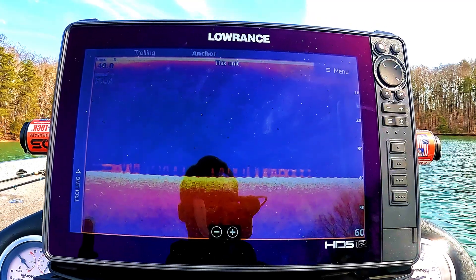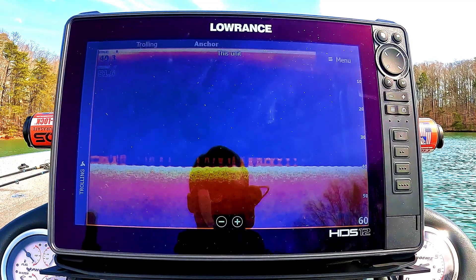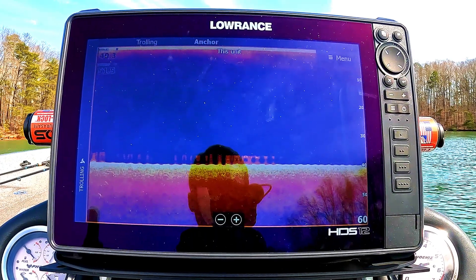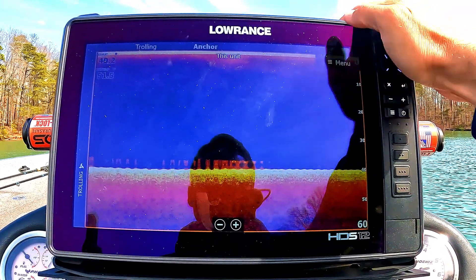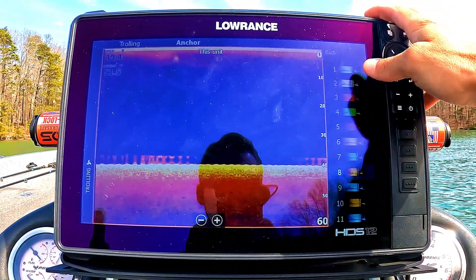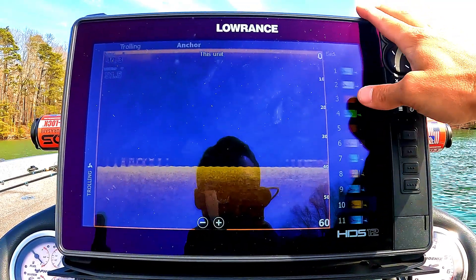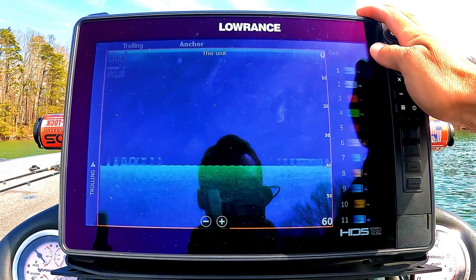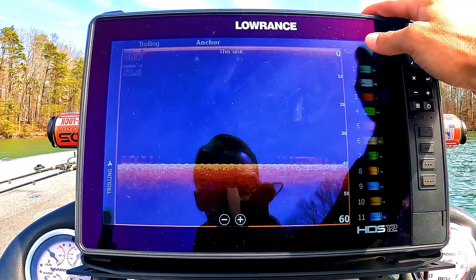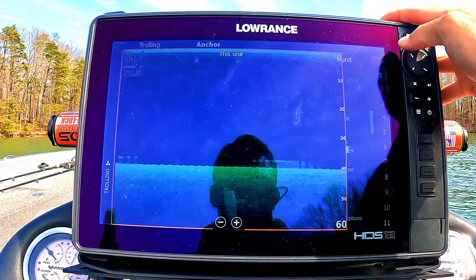DownScan is a different type of sonar — it returns differently and allows you to cross-reference what you're actually seeing on the bottom. Compared to 2D sonar, DownScan will give you, in my opinion, more detail. I play a lot with the colors on this one. Blue's pretty good; number 10 is one of my favorites; number 3 is pretty hard; but probably number 1 is my overall favorite. Red's pretty good too for distinguishing individual features on the bottom.